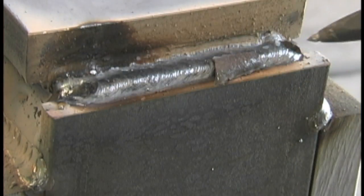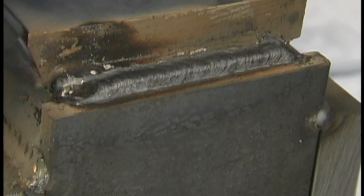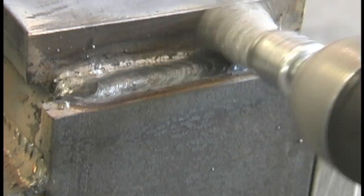An air scribe for the average job done in someone's garage or shop is kind of overkill for cleaning up slag, but for coded work it's the ticket.